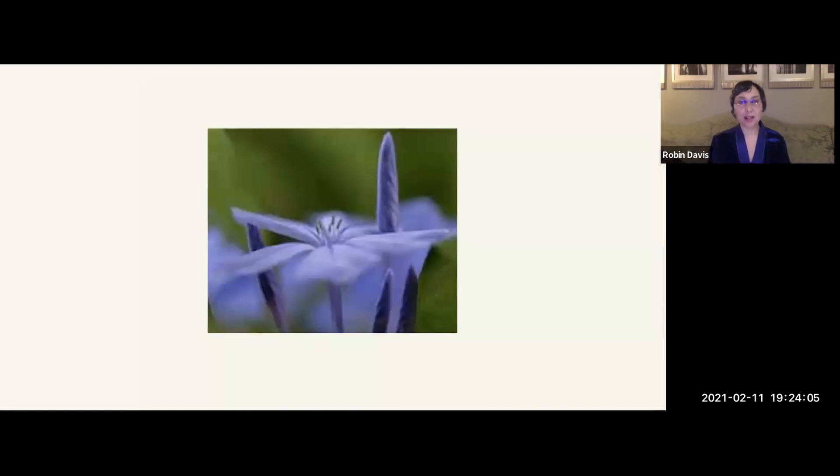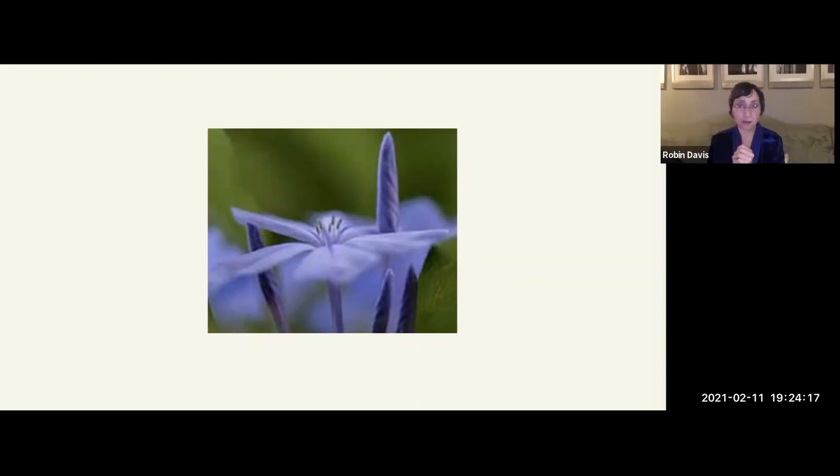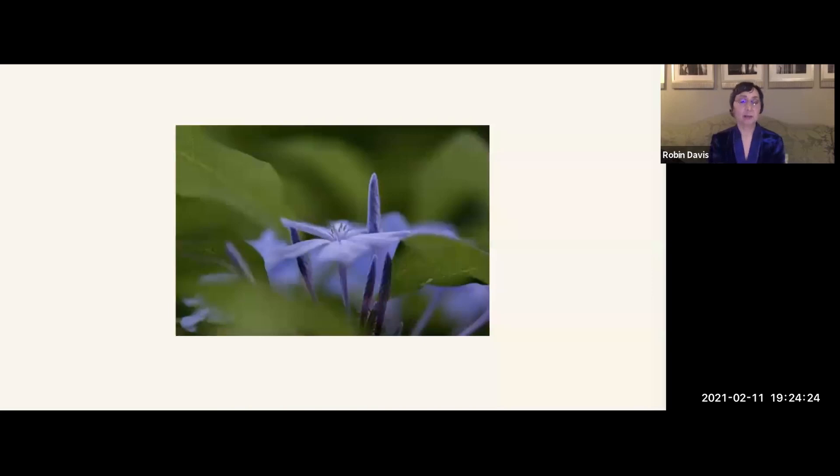The cropped version has none of that — comparatively it is a dead and static image. The whole image sings in the full frame; we're drawn into it and interested to look more deeply. Again, it's just that two-to-three ratio image area that naturally makes it happen.